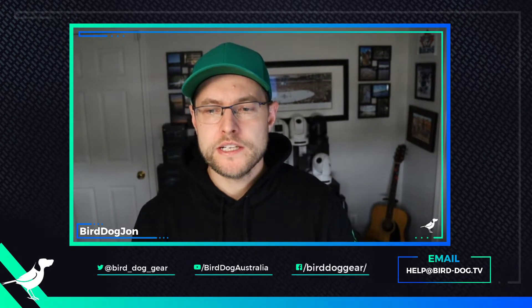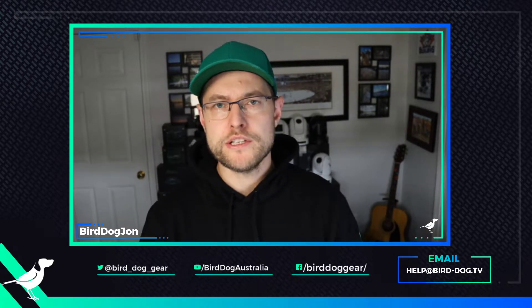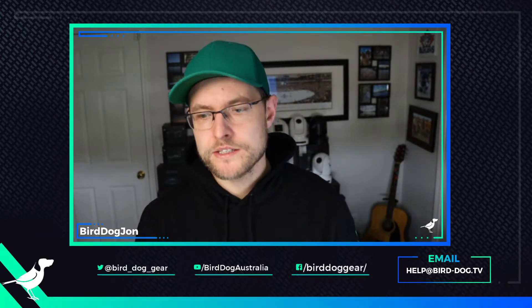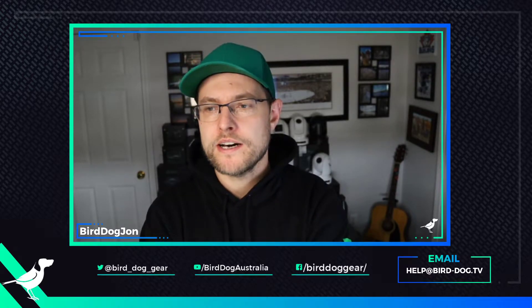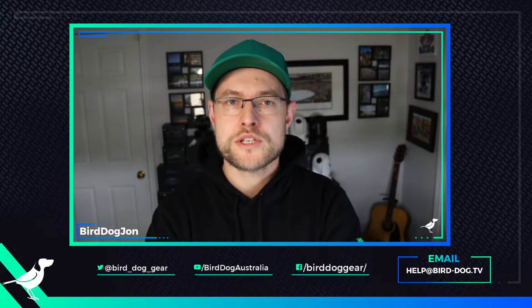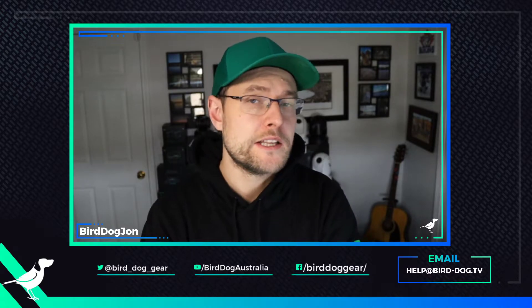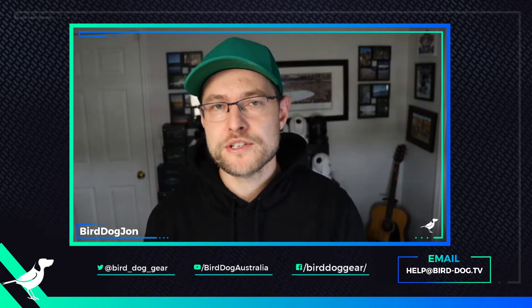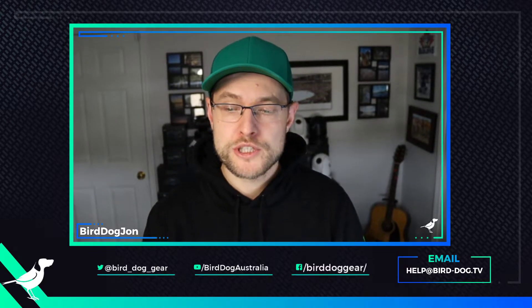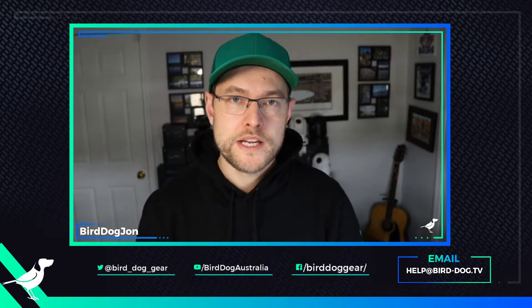Hey guys, BirdDogJohn here. I need to go over the process to change your camera over to the no-sync version that's currently available for the P200, mainly because people have been updating. We found a pretty significant couple of bugs, and so we're in the business of squashing that right now, trying to get it corrected so people can get their production cameras back up and running. In the meantime, this is the unofficial official way to fix that for now, and we should hopefully make this video very irrelevant very soon. So here's a quick little walkthrough.